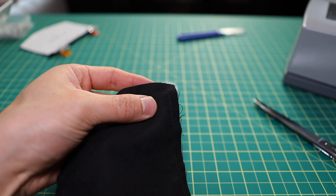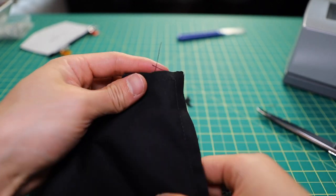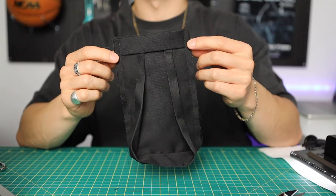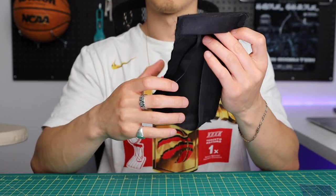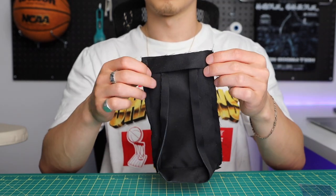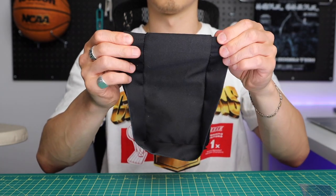Now the pocket's coming together. Grab your scissors and cut the corners — be careful not to cut into the stitch — as this helps the fabric sit better when we fold it inside out. I changed my shirt so it's easier to see the pocket. Now that it's stitched together, we're going to flip it inside out to show the right side on the outside.